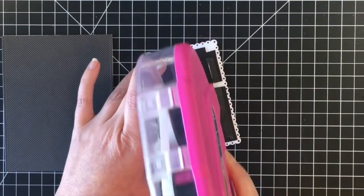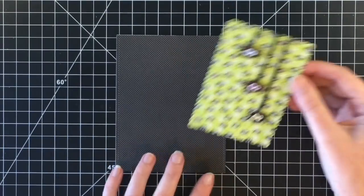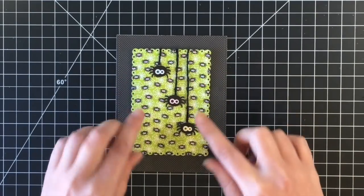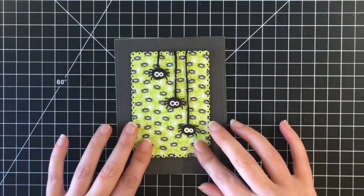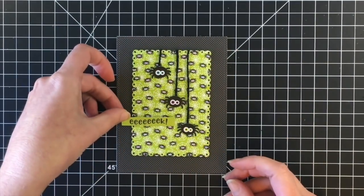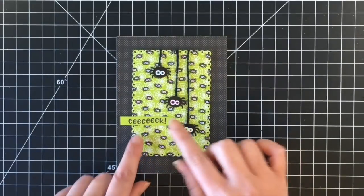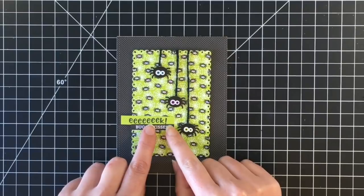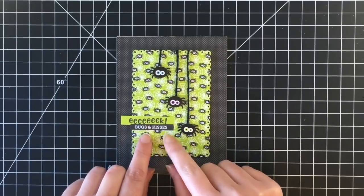I popped the spider panel up on some fun foam and placed it in the middle of the black polka dot paper panel — all those little cute spiders dangling from their web. I'm using the little cut aparts that say 'eek' and underneath that one that says 'bugs and kisses' — so cute! For all of the cards I just stamped 'happy Halloween' on the inside.